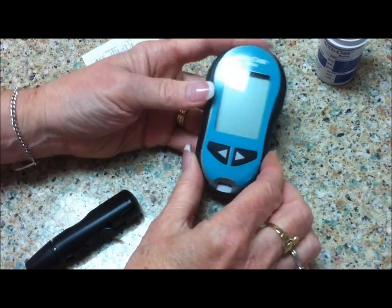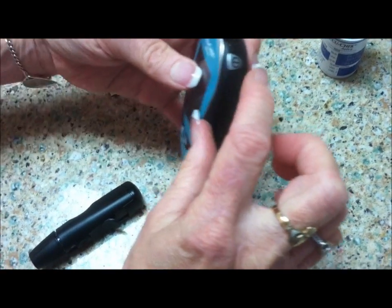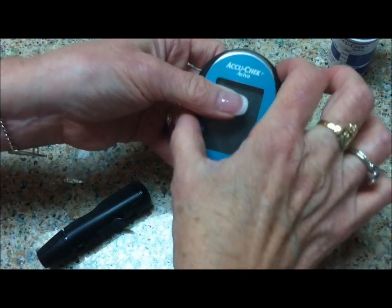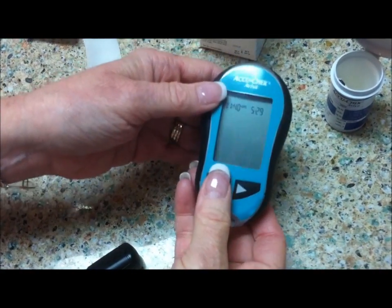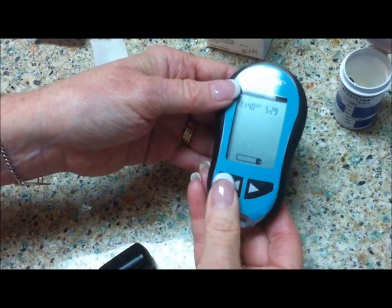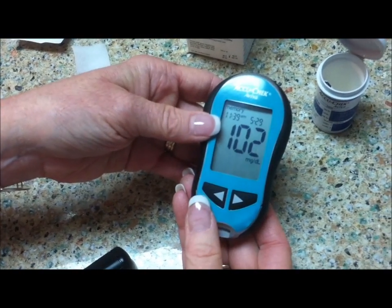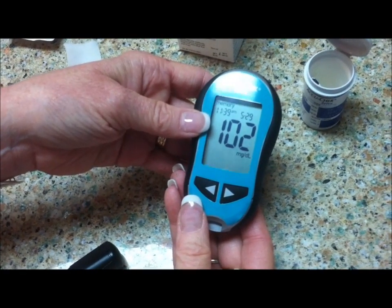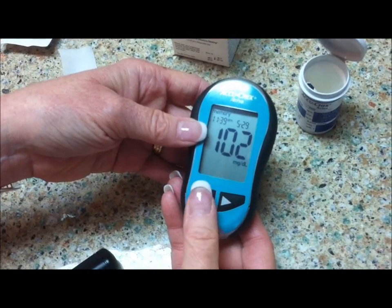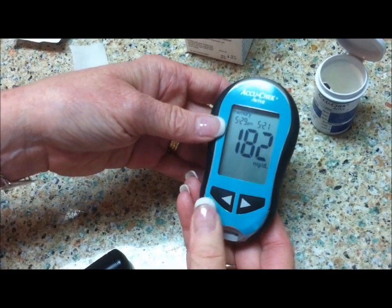Once the meter goes to sleep, you can turn it on by pressing the button at about 1 o'clock on the meter. You get the date and time. But if you use the back arrow, it will give you the last blood glucose reading stored. So if the meter goes blank before you've written down your result, you can use that — it will go back and hold many previous blood glucose readings.